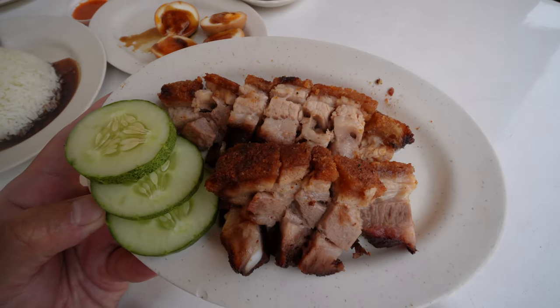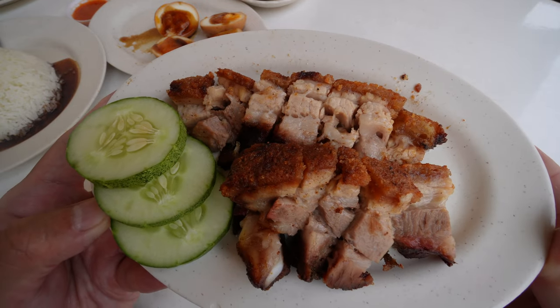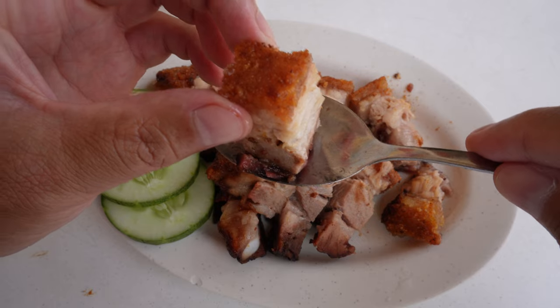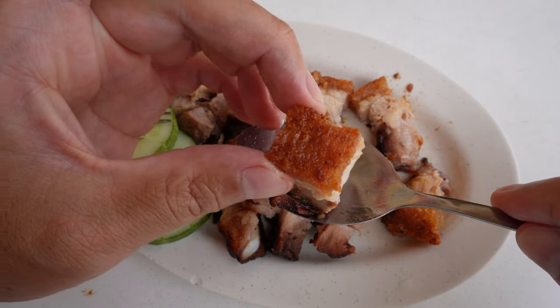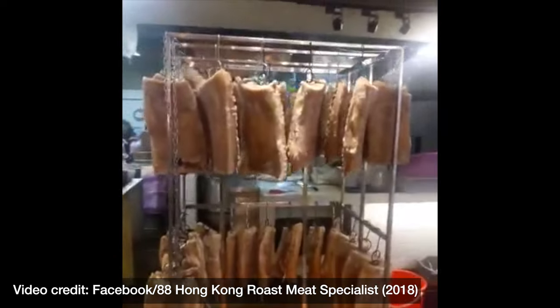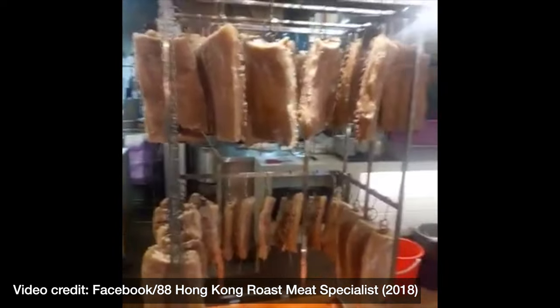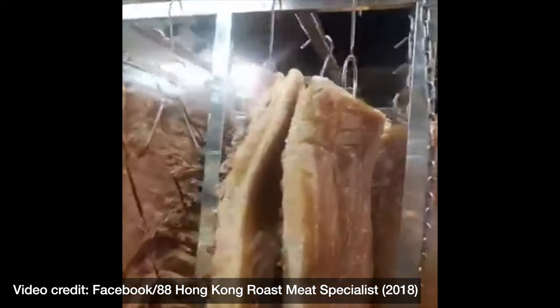Now this is very close to being the ultimate roast pork, but I think it could still do with a few more tweaks. What I like: it's got this fantastic light biscuit crunch on the skin that is airy and almost fragile. You bite into it and it lightly shatters in your mouth. Apparently the pork bellies are air dried for at least 24 hours, and that extra drying out helps it get that airy biscuit light crunch.